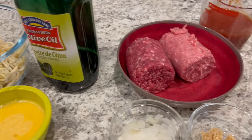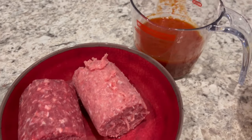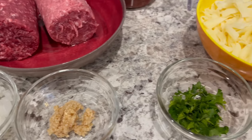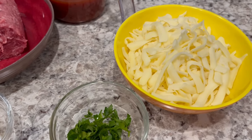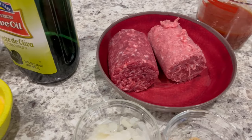For the sauce portion you're going to need half a pound of Italian sausage and half a pound of lean ground beef, some marinara, and some onions and garlic. For the topping you're going to need some chopped parsley and mozzarella cheese. As always, I'll make sure to leave the recipe in the description box, so let's get started.